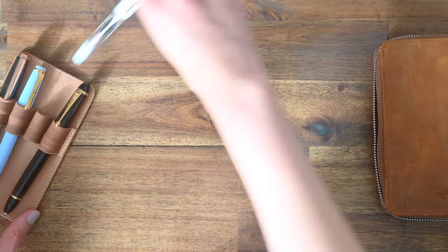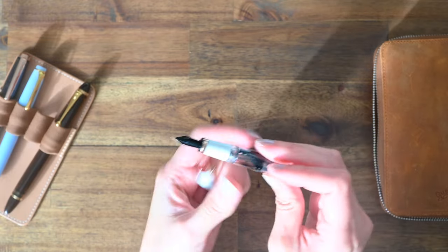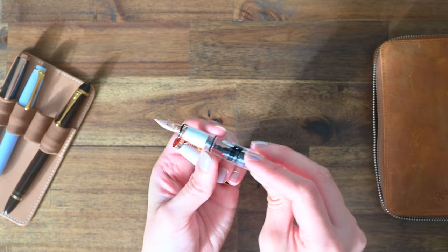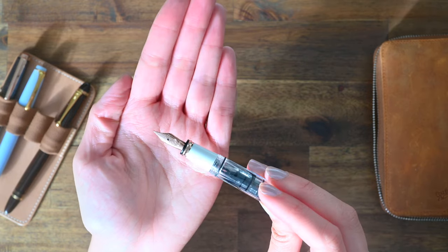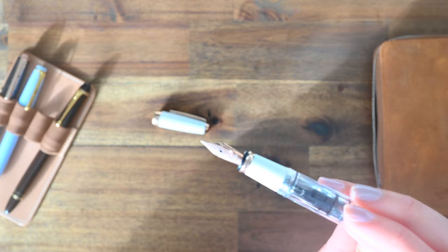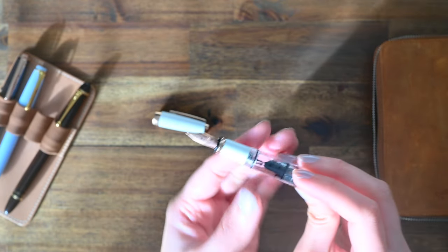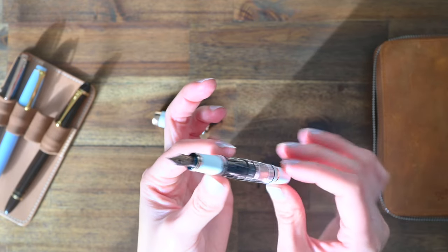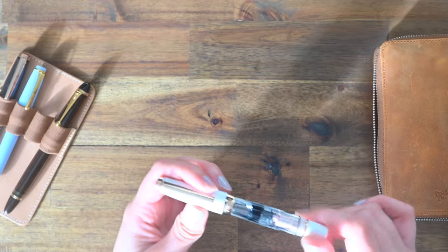This one here is my TWSBI Diamond Mini in Rose Gold. I bought this one towards the latter end of last year and inked it up with the Atramentus Plum, and it is still going strong after all these months — which is a testament to the TWSBI pen, as it has not dried out and has not had any hard starts so far.